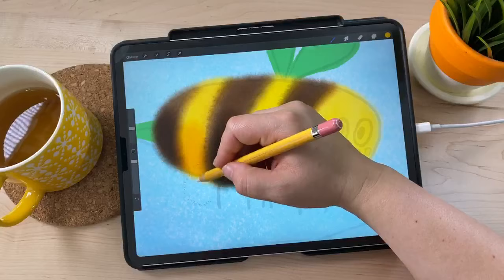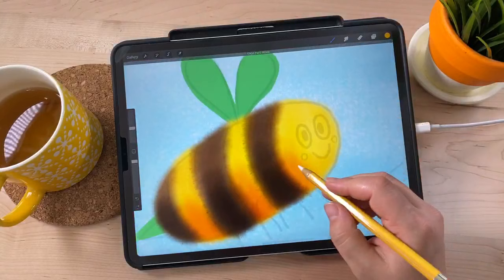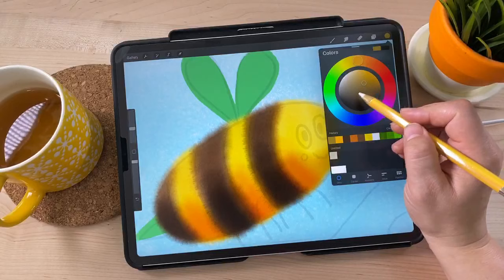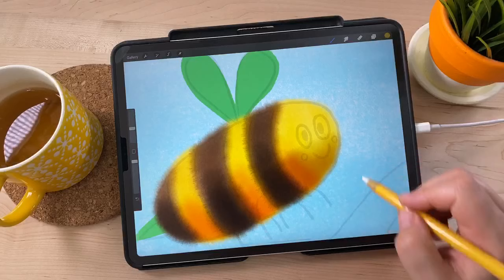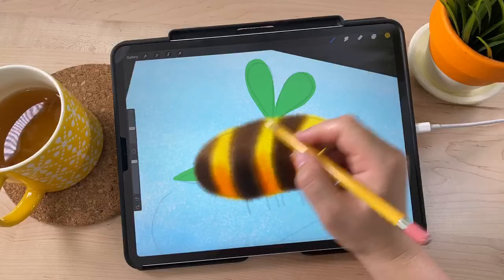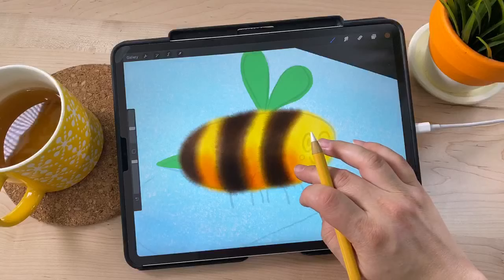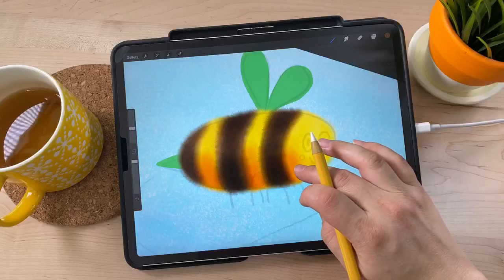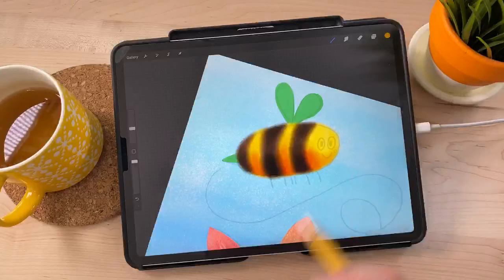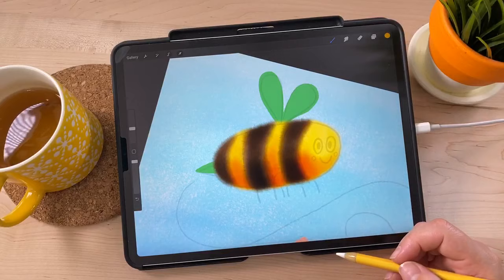I like using saturated colors for shadows rather than adding black — it looks more fun and colorful. I keep layering and sampling colors to add shading and get it looking how I want. I just love this fuzzy appearance that these brushes give you. So that's the bee body — I'll probably keep refining the shading, but for now I'll move on to the wings.